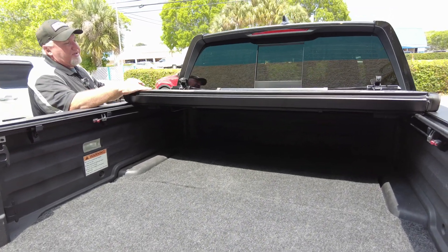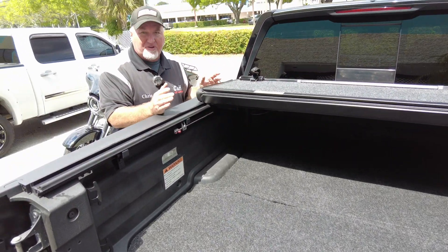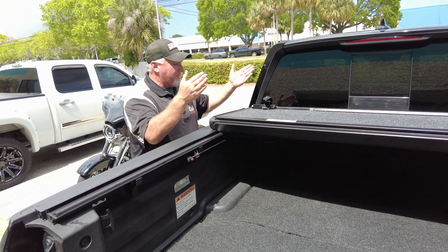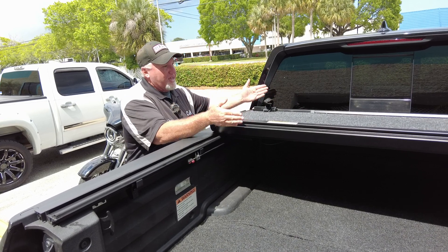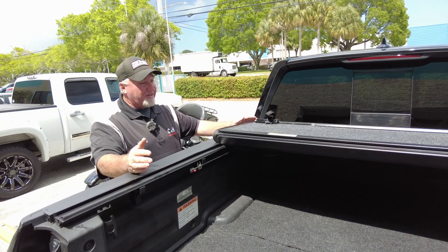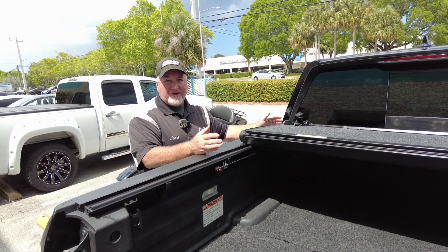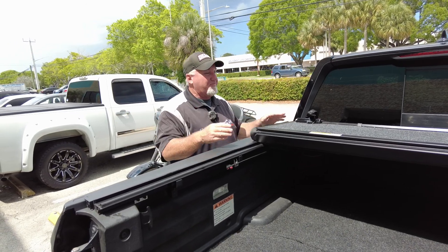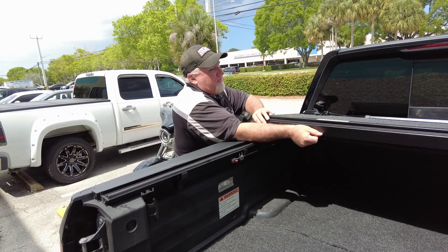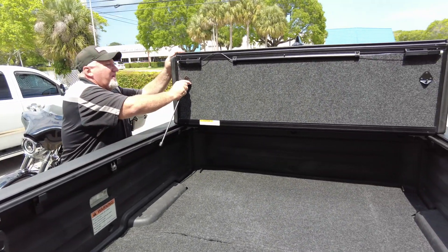What's nice about the Undercover Ultra Flex — unlike some other brands — is that most trifold covers only fold two times, meaning they stop right here and you lose access to almost one-third of your bed. If you have a Honda Ridgeline, a Jeep Gladiator, or a Tacoma, you don't have a real big bed and you don't want to be giving up one-third of it. This cover has that additional fold and goes all the way up.